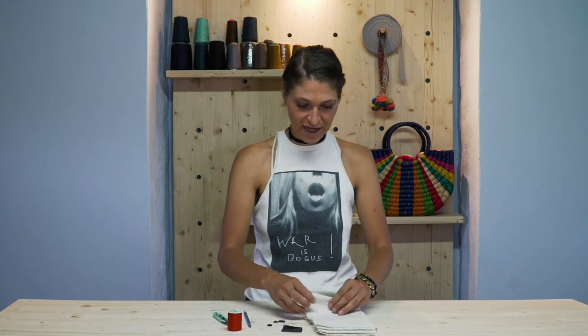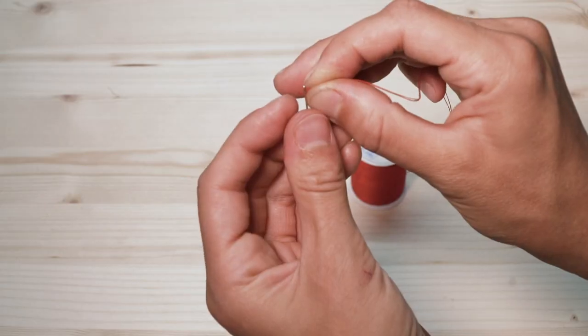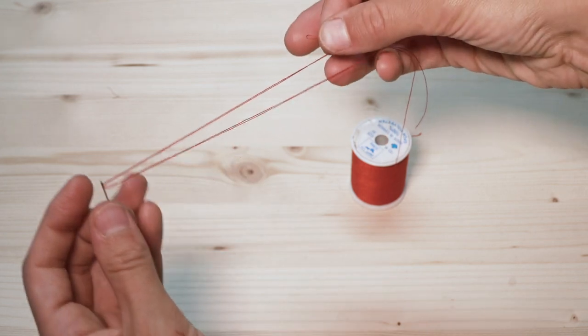Let's get into it. Here's the trick: I don't like going around and around and around when I'm doing a button or a snap. So I double — even quadruple — up my thread. I take a long line, double it up, and then you take this loop and put it through the eye of the needle.